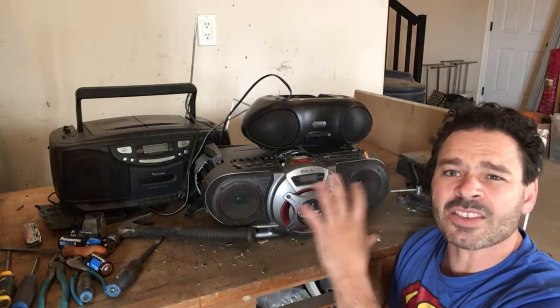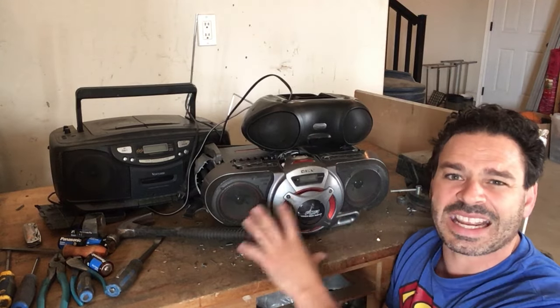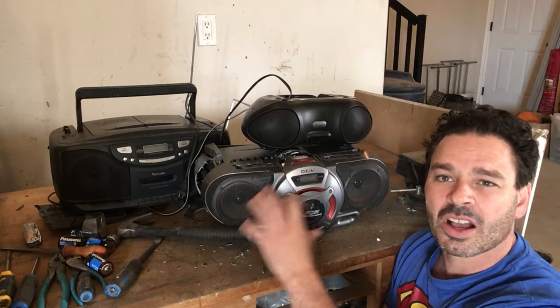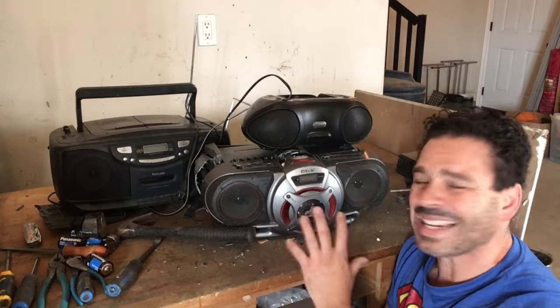However these are actually worth opening up. Given the weight of this one, there is a nice transformer inside. There are sometimes batteries in these, as well as brass and copper wire. So you do want to make sure you open them — very easy to do.